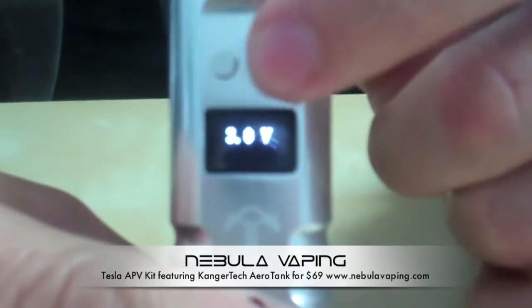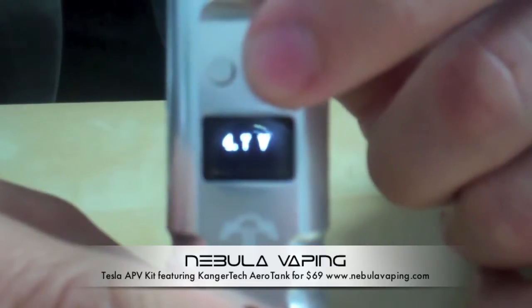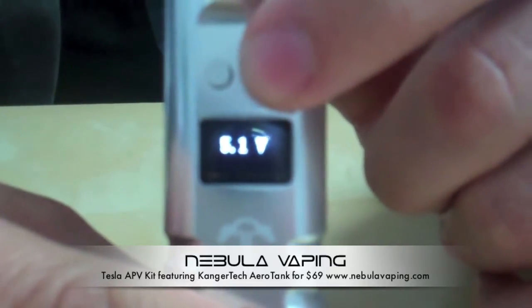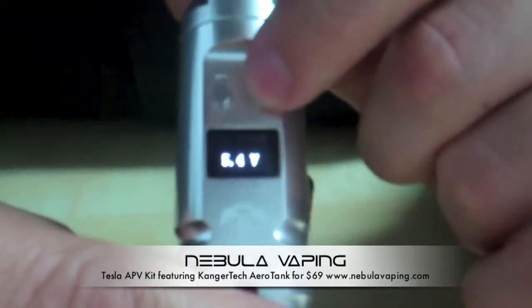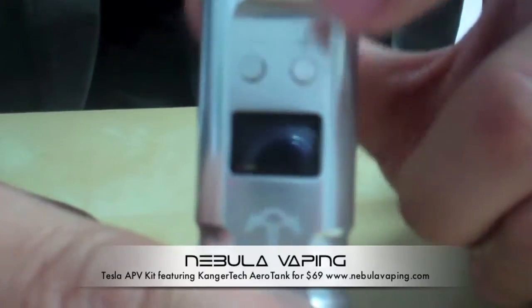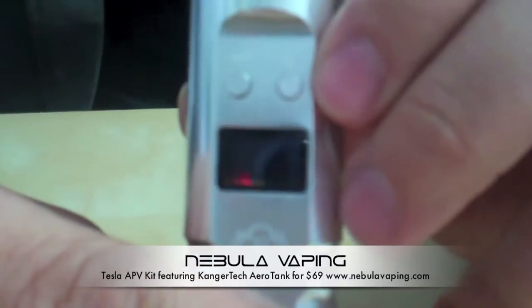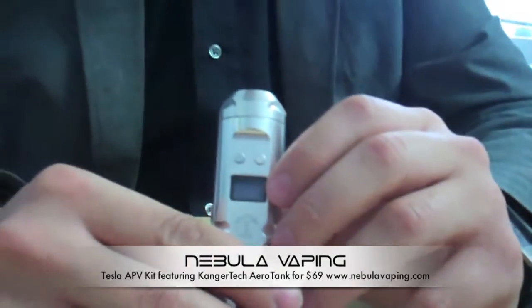You can adjust the voltage up or down in one-volt increments. It'll go from three volts all the way up to six volts. For the Aerotank, we recommend generally not going past five or five and a half volts, depending on what juice you're running. Each juice is going to be different, so your taste may vary. That's the whole point of having the variable voltage — you find what works best for you.